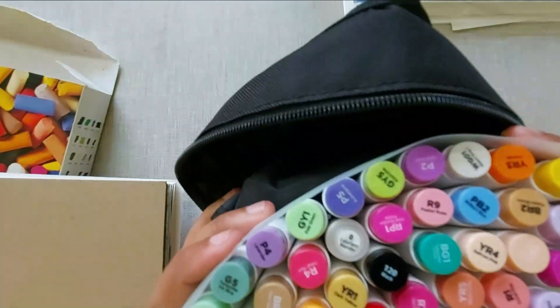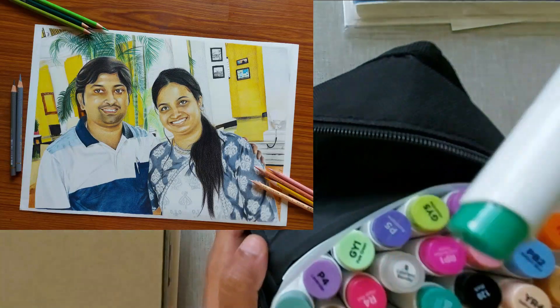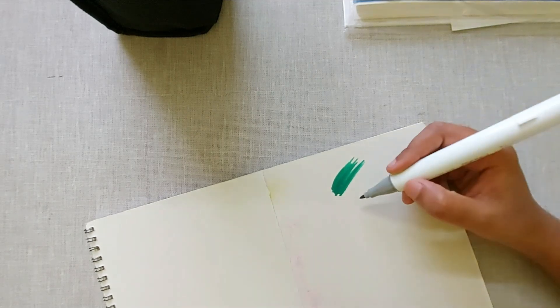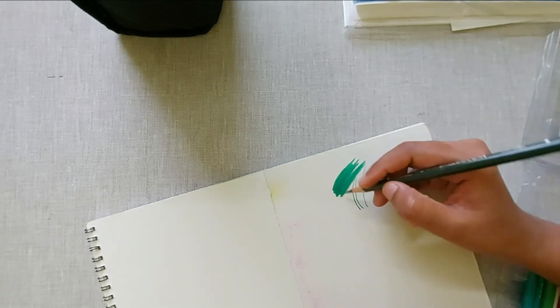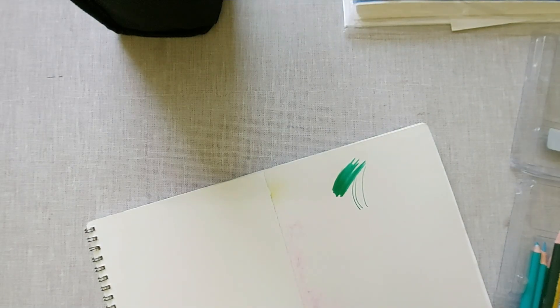One more favorite set — these are Ohuhu alcohol markers. I recently bought them and the set has 48 colored alcohol pens. I use them for detailed backgrounds, like the one you can see in the photo on screen — there I had to make a very detailed background so I used these alcohol markers. These are very easy to use; you can cover very large areas easily. After one layer of alcohol markers you can easily shade with color pencils on top of it, so it is very easy to use them along with color pencils. I am still exploring these pens.